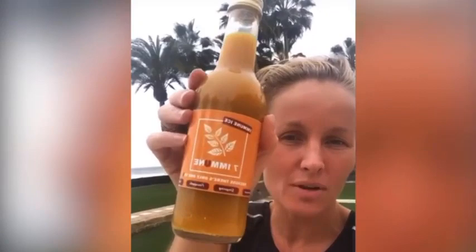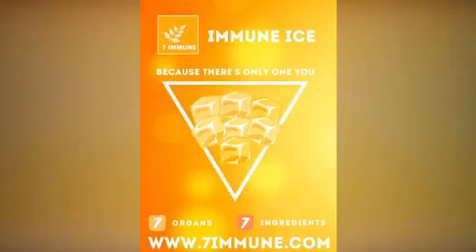It'll go through all your blood vessels under your tongue and get straight into your bloodstream. It's got seven immune-enhancing ingredients. Get it for your parents, get it for your grandparents — at least you feel like you're doing something proactive.